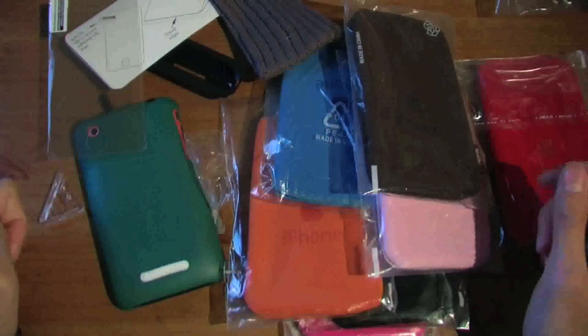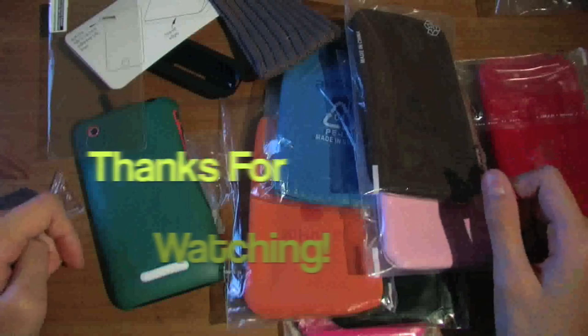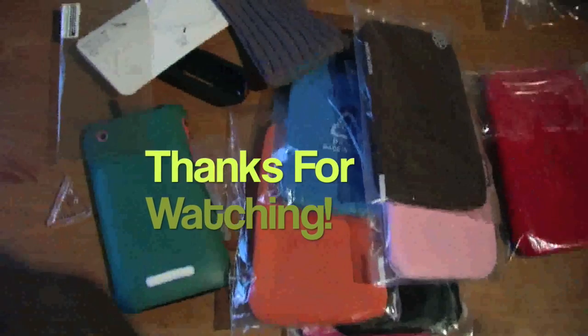This is pretty much all I received in the mail today. Both links will be in the sidebar — check them out if you want. Thanks for watching, please rate, comment, subscribe, and stay tuned for more videos.